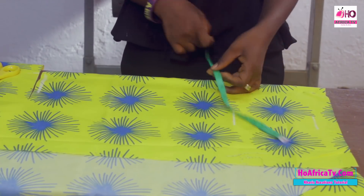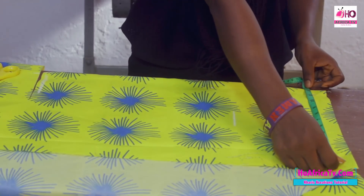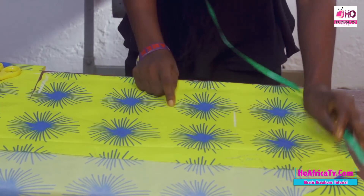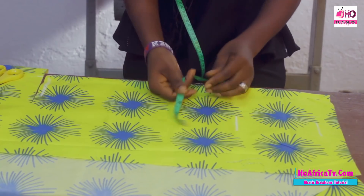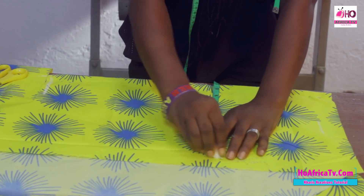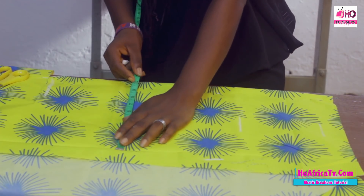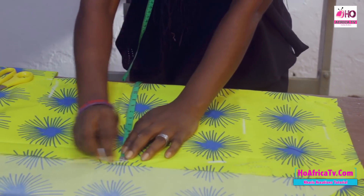We have the bust: 42 plus 8 divided by 4 gives us 12.5. This is the under-bust measurement. The band measurement is 36 plus 8 divided by 4, which gives us 11 inches. And the waist: 40 plus 8 divided by 4 gives us 12 inches.